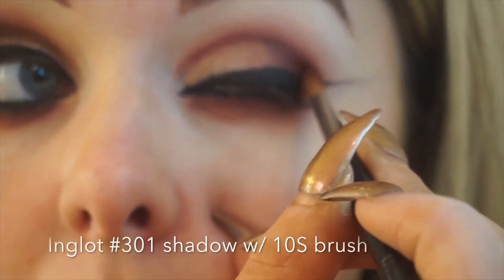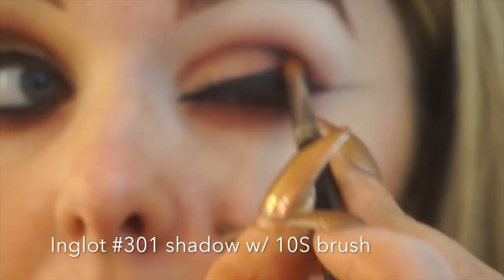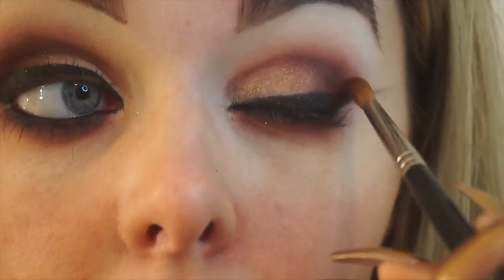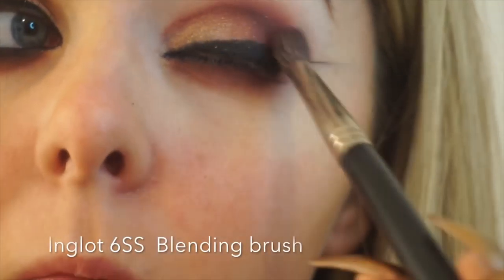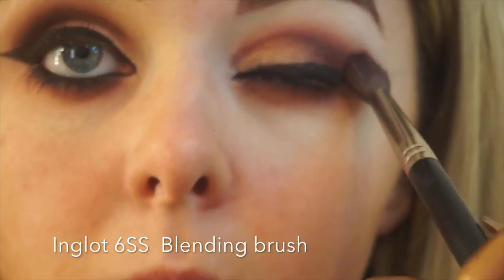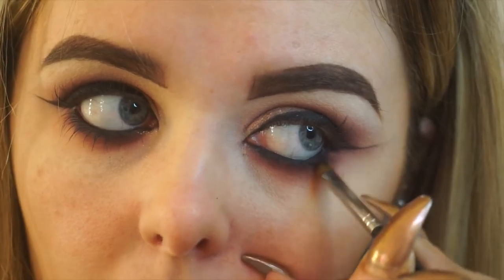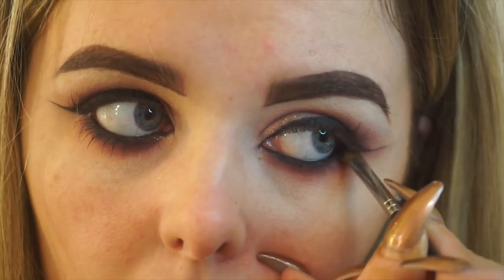I'm now taking my 10S brush again with some 301 eyeshadow and adding some depth into the outer corner and up into my crease. Then I'm just grabbing my 6SS again with no product and blending over my crease to take away any harshness. Now taking number 63 eyeshadow, which is a matte black, and I'm using my 11S brush just to smoke out my lower lash line.